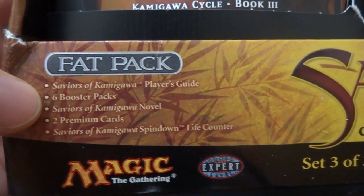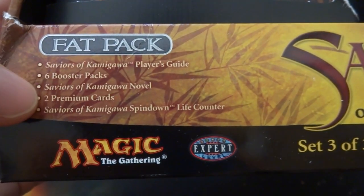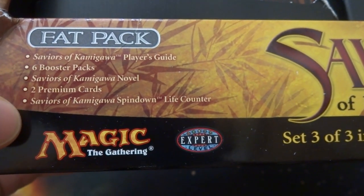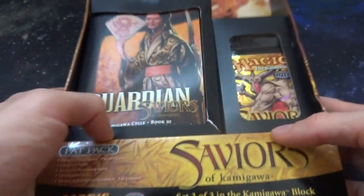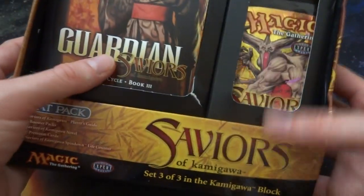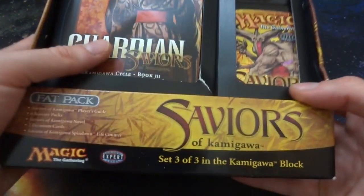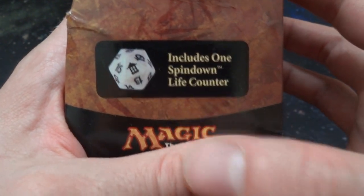This is from Saviors of Kamigawa. It has the Saviors of Kamigawa Player's Guide, six booster packs, the Saviors of Kamigawa Novel — yes, it used to come with novels — two premium cards, and the Saviors of Kamigawa Spin Down Life Counter. Nowadays the fat packs or bundles have like a storage box; this one doesn't really. It just has the packs right here and the book. It actually gave you a book back in the day.